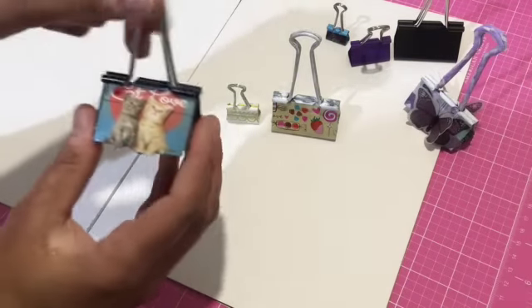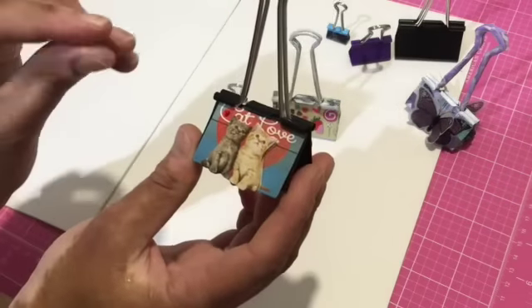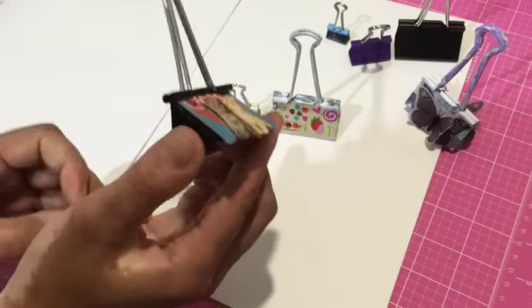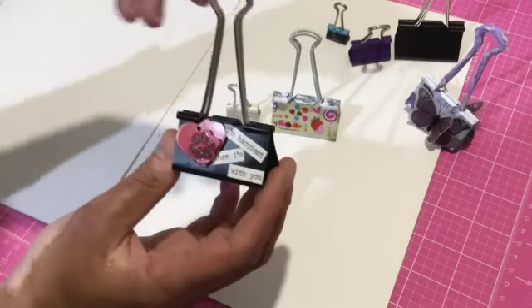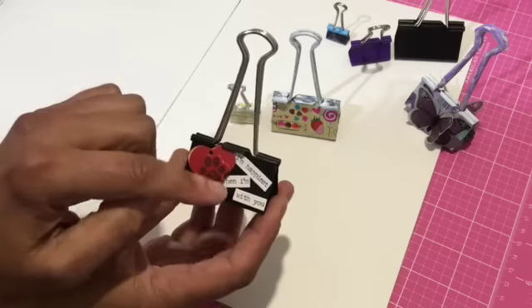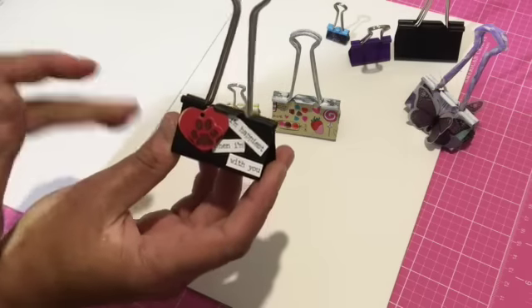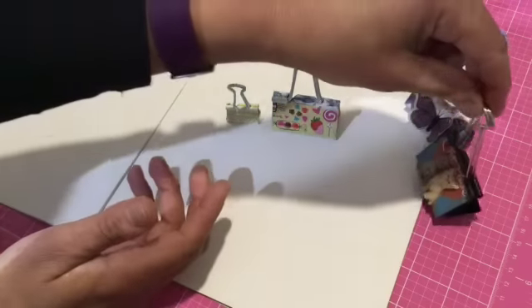The second one I want to show you — as you guys know, I love cats. So this is just a cute sticker that's 3D on foam. And then on the other side, just cute stickers and some tiny word phrases.